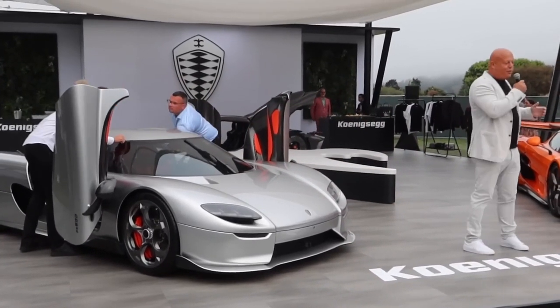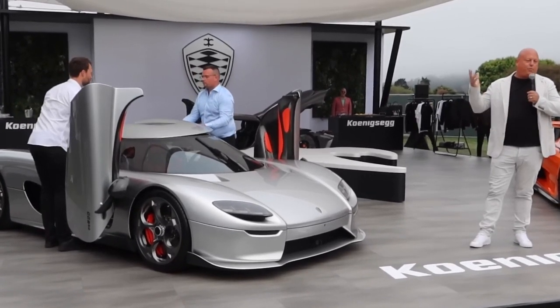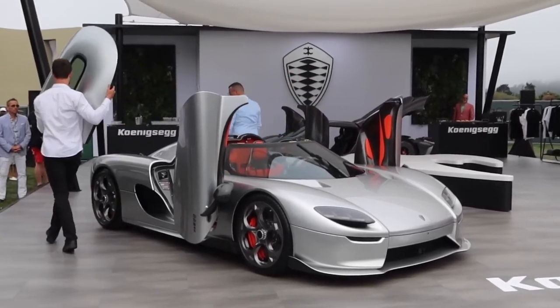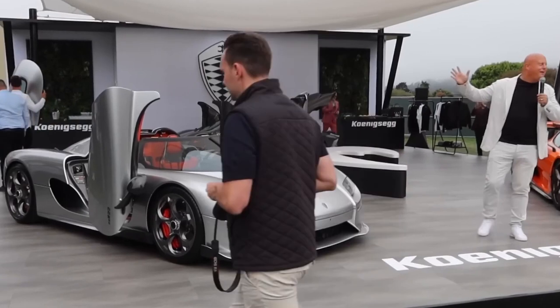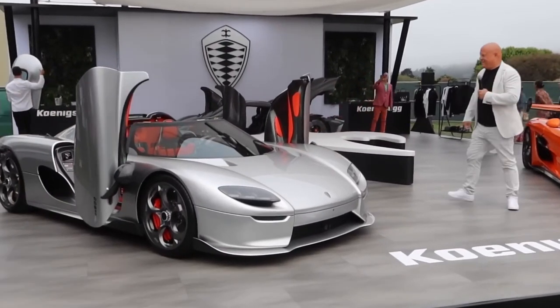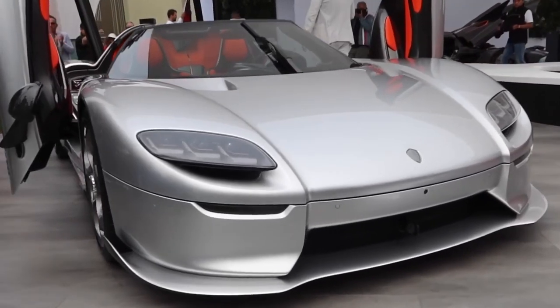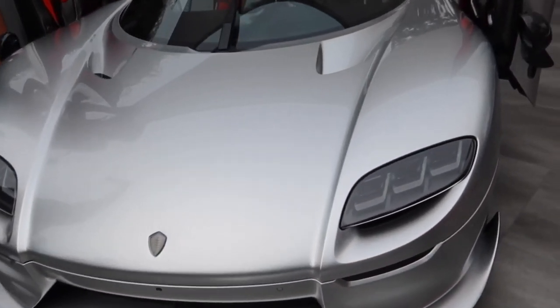It's a tricky thing to try and create a hypercar brand from scratch in the 21st century, and while some competitors like Pagani have made it work with experience, Christian von Koenigsegg has defied the odds not just to survive but to create these amazing cars over the past 20 years, and that's definitely worth celebrating. Not a bad celebration for Mr CVK on his 50th birthday tour.